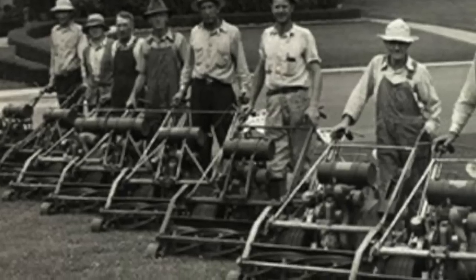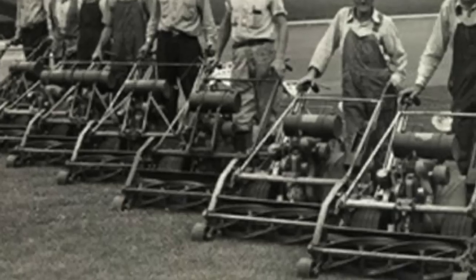Now, what's crazy about Toro is they've been in business for like over a hundred years. And I think they made their first mower in like 1924. And it was the best selling model until 1961. That tells you something about a company when they can make a product that good that is that popular for that long.